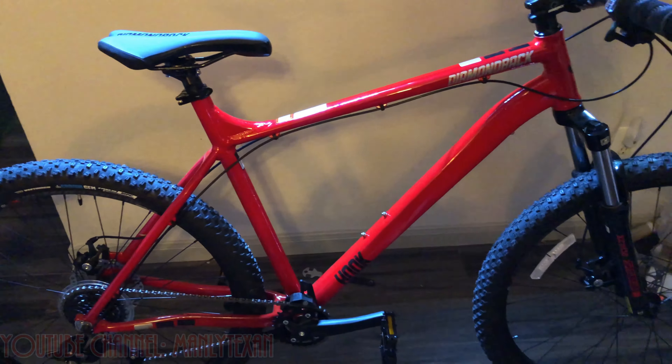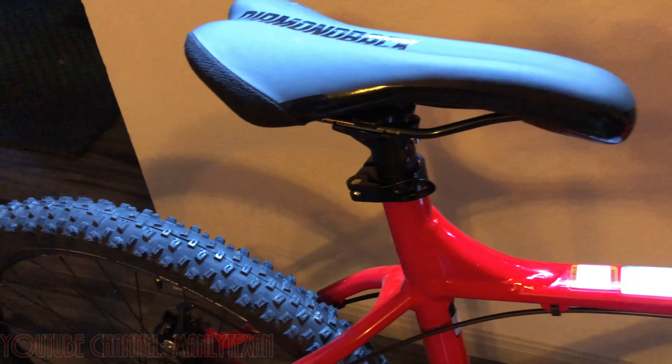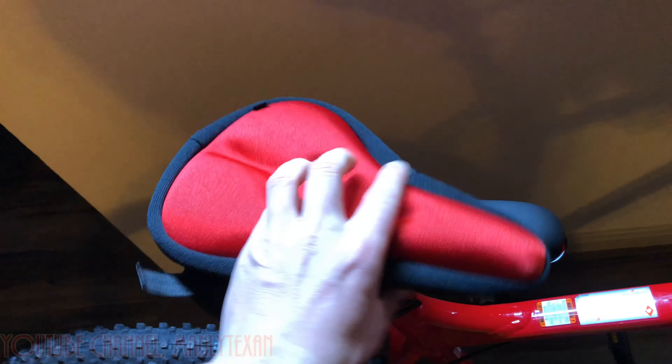Let me do some little tweaks and then I'll take it out and let you know how I like it. I put a couple of cheaper lights on here from Amazon, so I've got to put one on the back. The seat's not bad, but I'm going to put on this aftermarket gel seat cushion just to protect the behind on the trails and riding around.